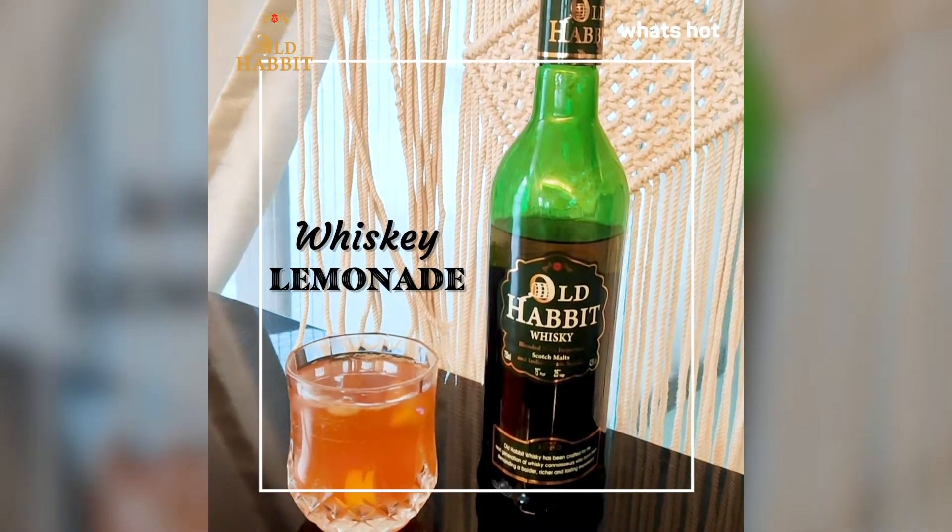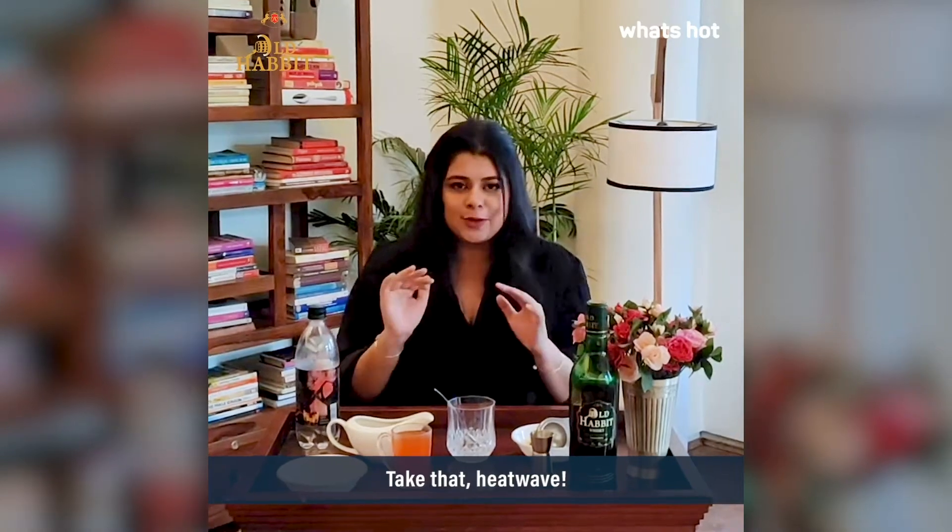Hi, I'm Tanvi and I'm back with yet another cocktail recipe for you guys. This one is very simple, very addictive because it's so refreshing and totally a summer drink.